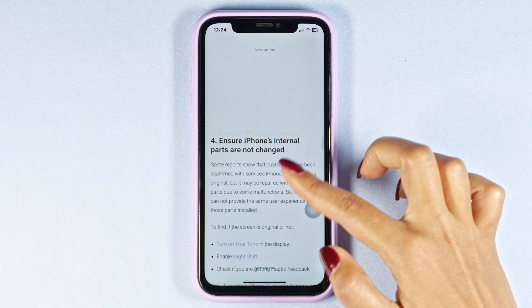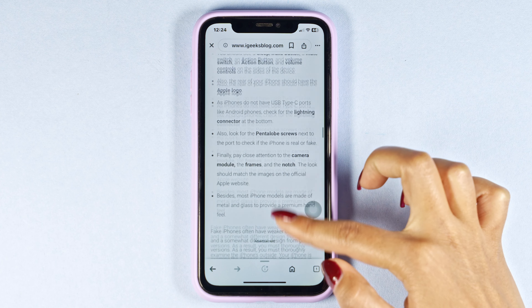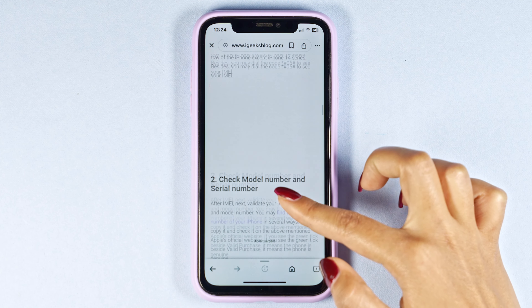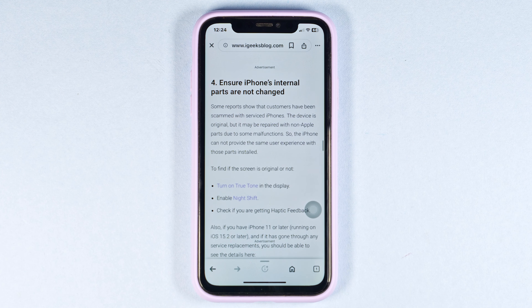Well, this is how you can check if your iPhone is real or not. That's a wrap for this video. If you guys find this video helpful, smash that like button, share and subscribe to our channel. Thanks for watching. Bye-bye.